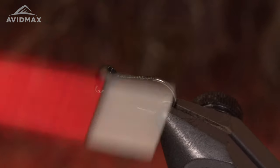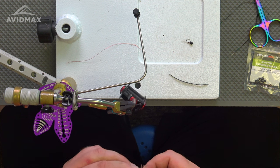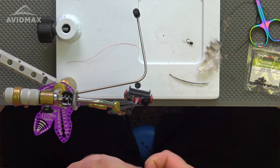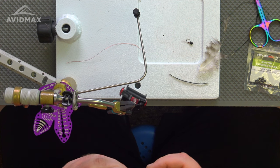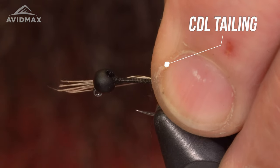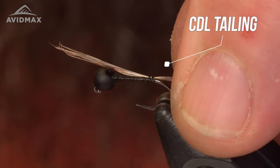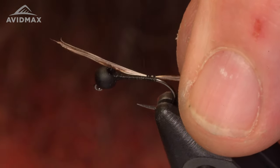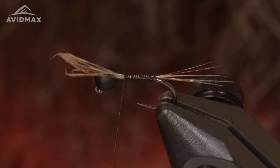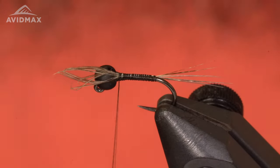Down to about right there. The next material I'm going to put in here is a CDL for my tailing fiber — about six or seven fibers. Tie this in just like so. Looks good right there. I'm going to tie this all the way up to the bead, just like that, then trim out the excess CDL.